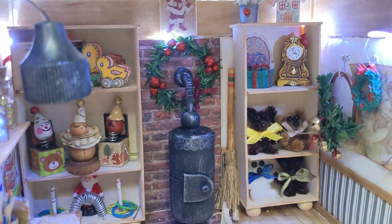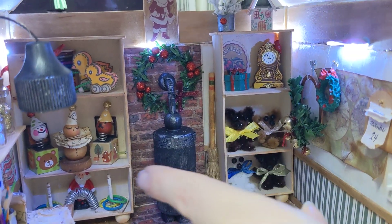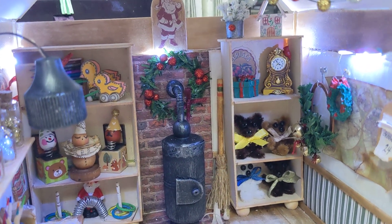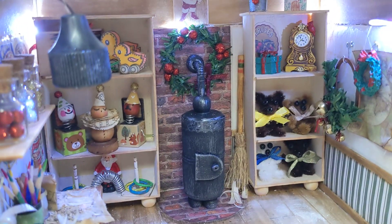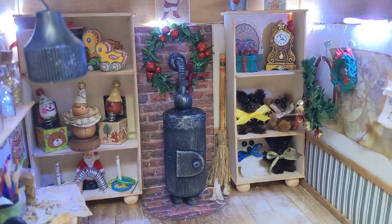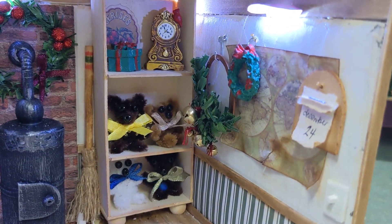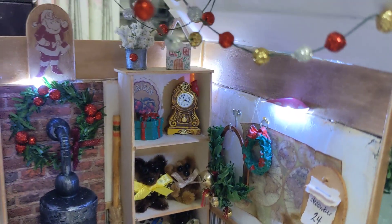The only pieces I bought specifically for this were this clock up here and the Santa figurine — those are the only purchased items. The rest, like these little ones and a couple others, are actually wine glass charms — the little tags that tell you which drink is yours.